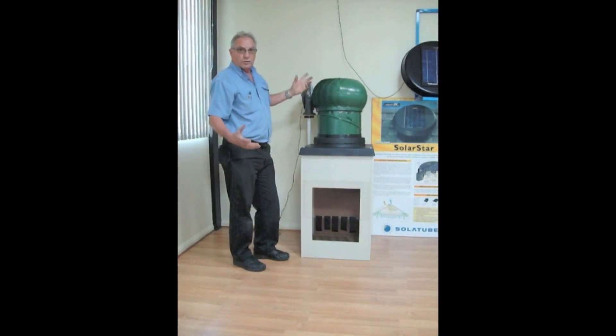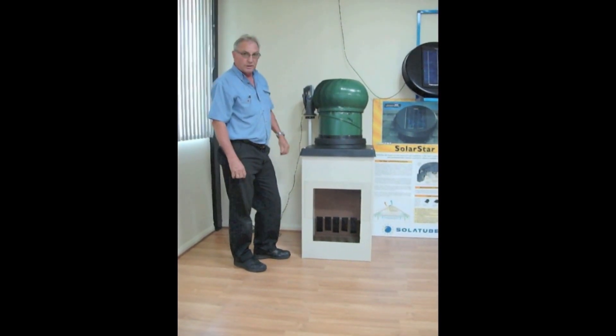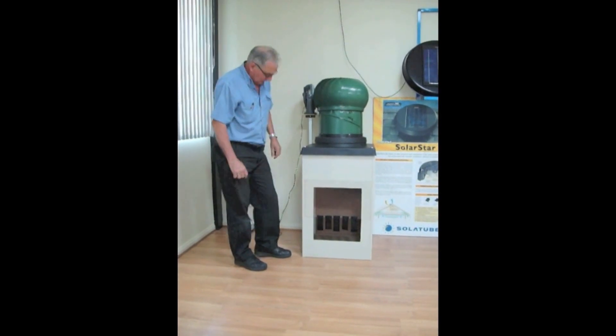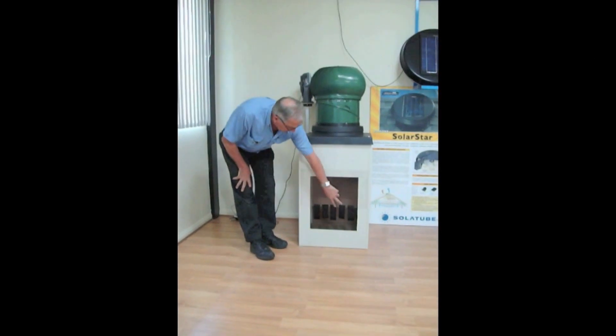So we've got this spinning, sort of around the 10, 12 kilometre, 15 kilometre wind speed that you'd normally have on a summer's day. As you can see, you have very little air movement through here on your streamers at the bottom.